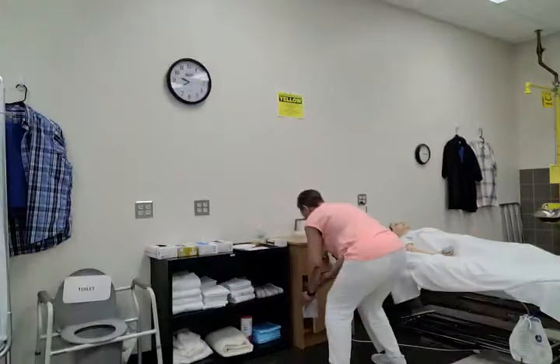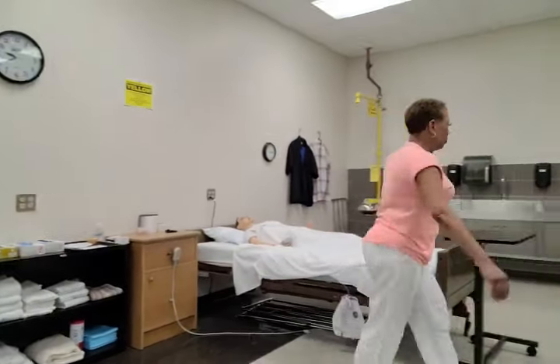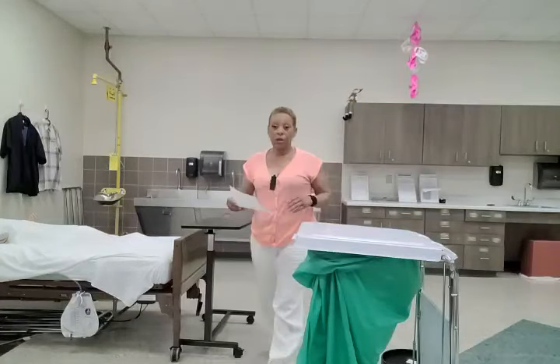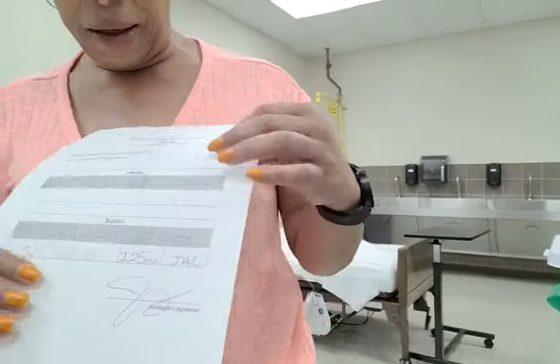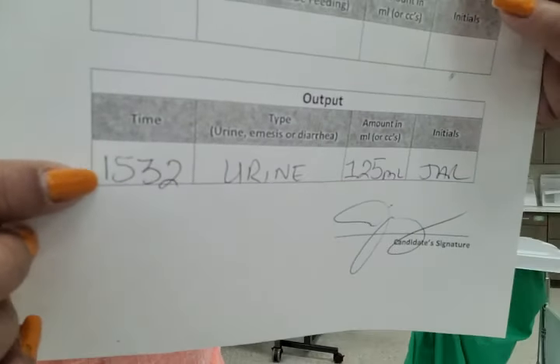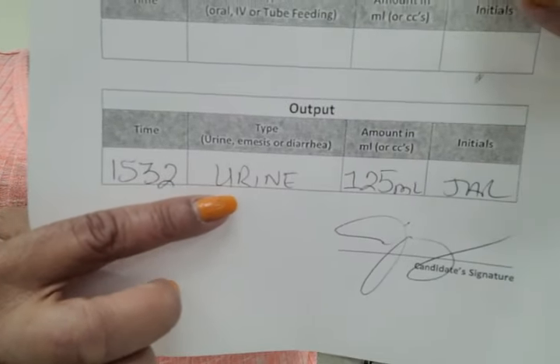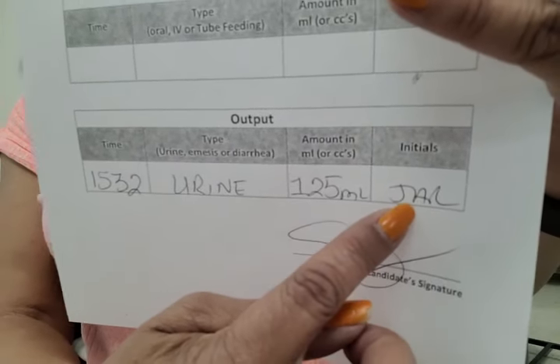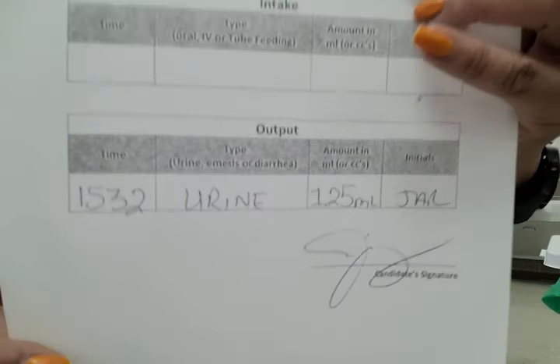Now I just want to show you a measurement sheet. During testing, this information will be filled out already. All you'll have to do is make sure you put the correct time, what type of output, the measurement, and your initials, and then you will need to sign. That was it — the Prometric testable skill: empties urinary drainage bag and measures and records urinary output.